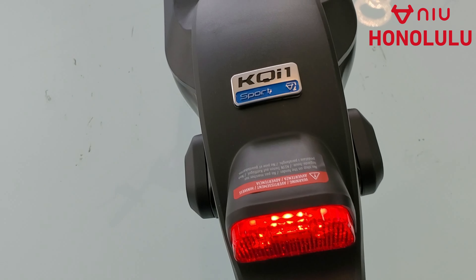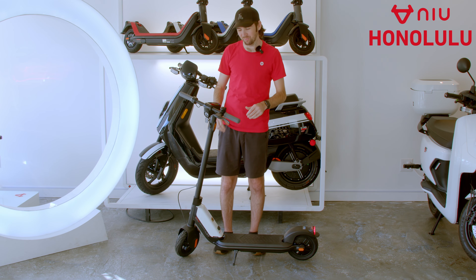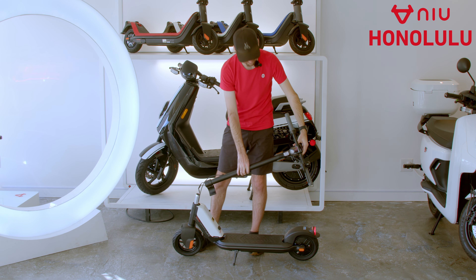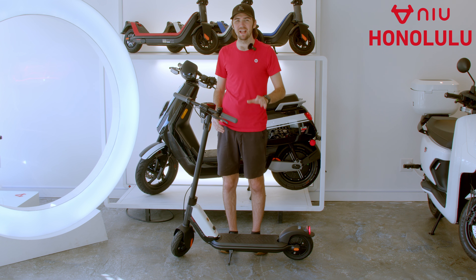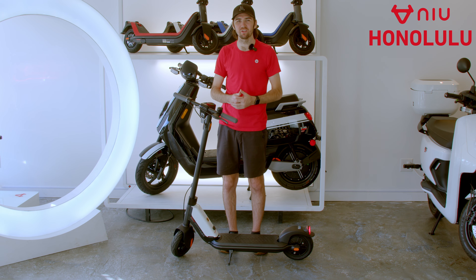The KQI-1 Sport is our lightest model; however, it does not fold — it collapses for easy storage. The KQI-1 Sport has a top speed of 15 and a half miles per hour and a total range of 18.6 miles.